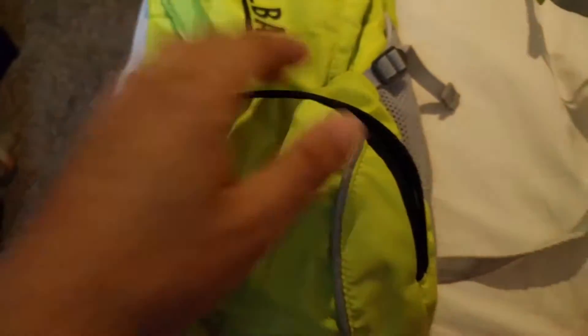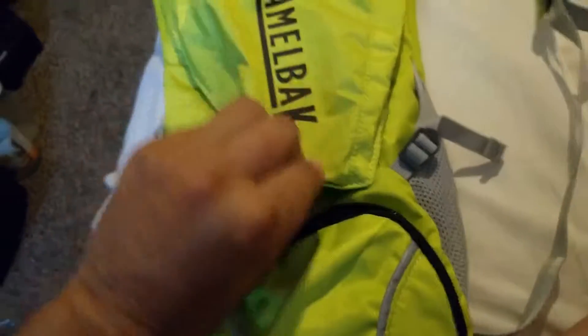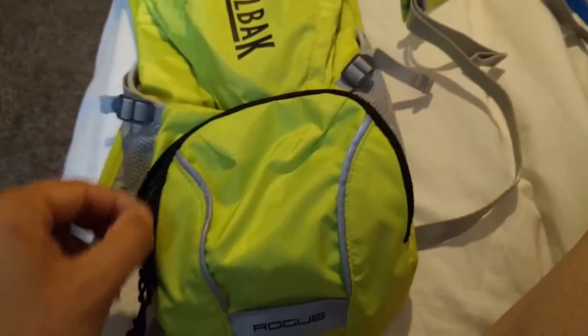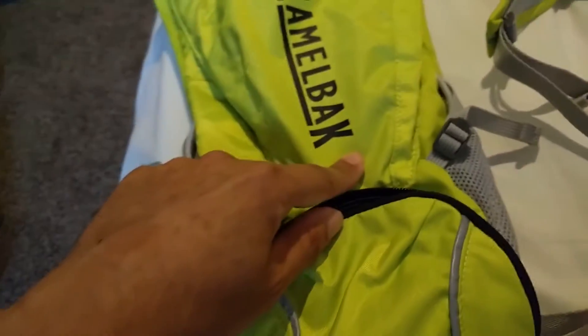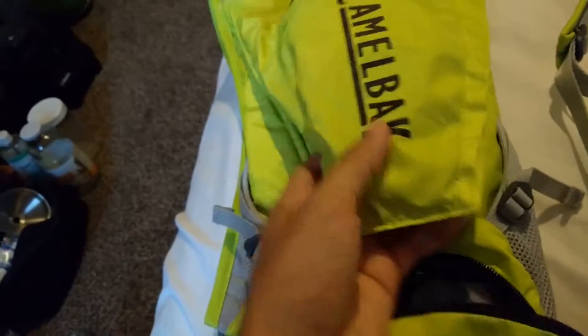Got a desperate update on the CamelBack. The one I had originally was the black one with a yellow stripe - the CamelBack in white letters. That was good, but then it started leaking. I guess the O-ring wasn't - it kind of wore out.